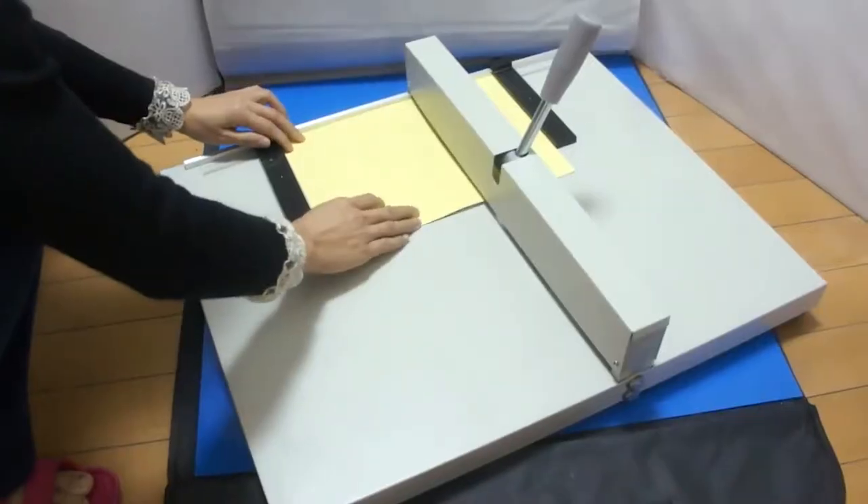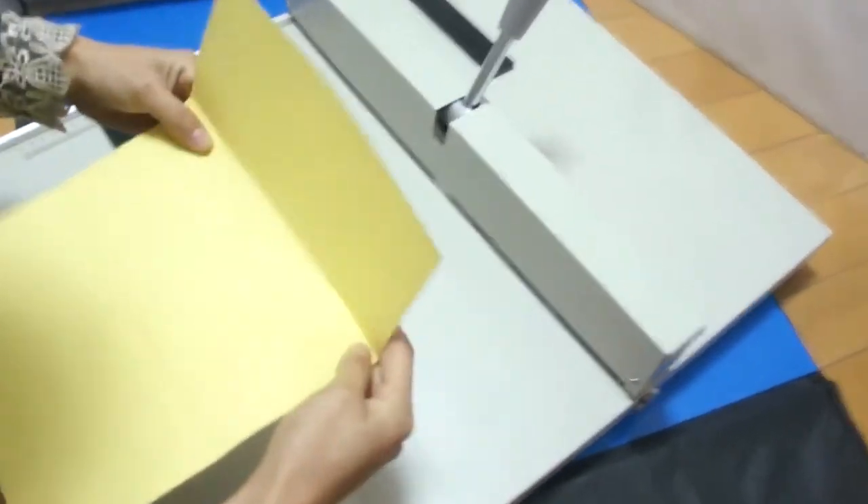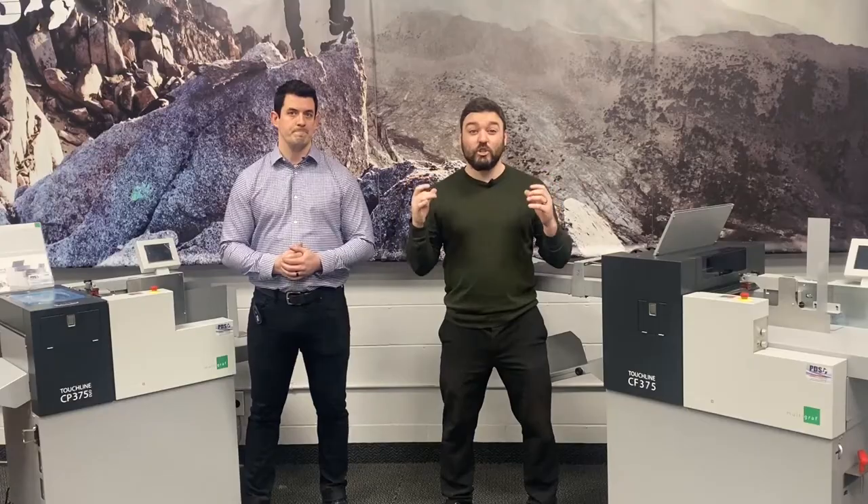Printer number one: you don't have enough work for automated equipment, so you or your staff crease and fold by hand. Two hours later — the problem with this is that it's extremely time-consuming. You're paying a staff member a minimum of $15 an hour. A crease and fold costs $30 a day. If your staff spend more than two hours a day creasing and folding, you're losing money by not investing in the right automated equipment.